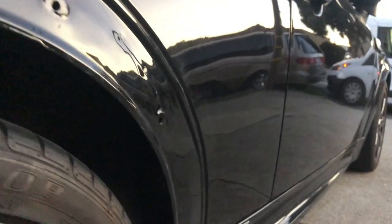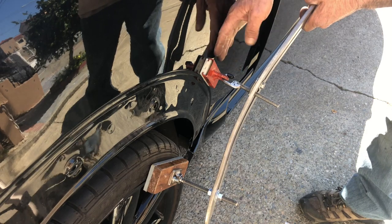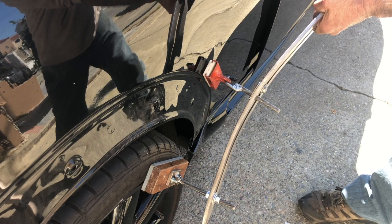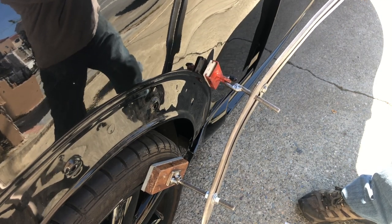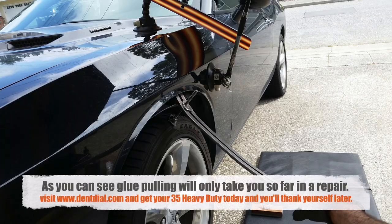If you're watching, this is Sal from Dent Experts, the YouTube channel, fixing this Mini Cooper. As you can see, glue pulling will only take you so far in a repair — many more times you actually have to push the dent out from behind. Thanks for watching. Visit DentDial.com and get your 35 heavy duty today.